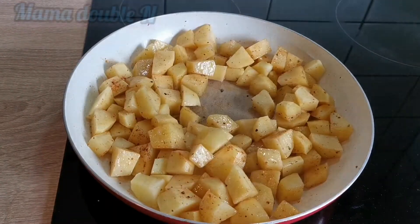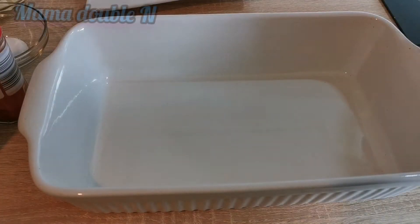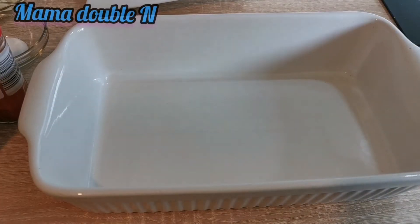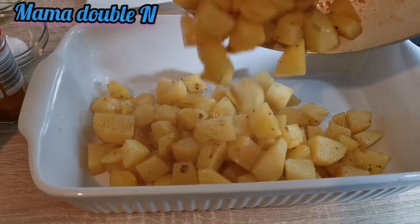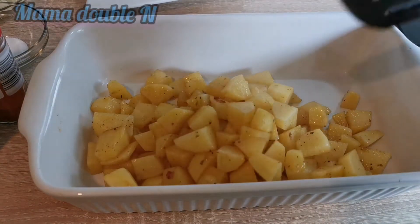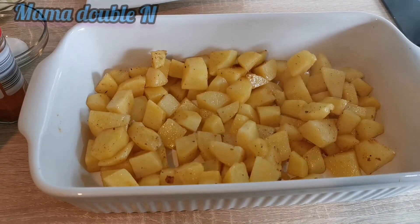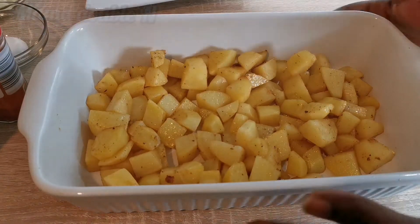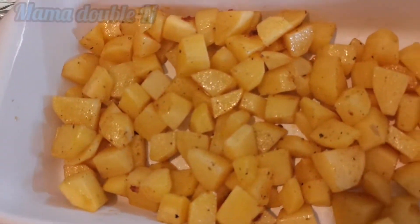After frying for two to three minutes you can see it's ready. I'm going to pour the potatoes into my oven pan now and put them in the oven for 10 minutes. As you can see, the color has changed a bit because of the spices.